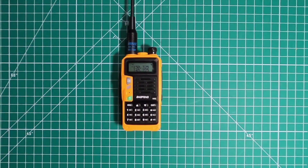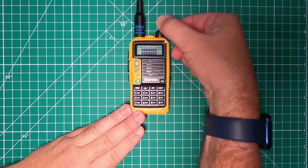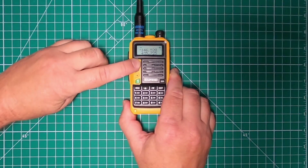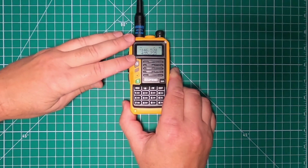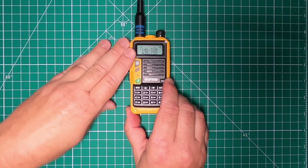Programming this radio is like the other Baofengs — you can use CHIRP or you can program from the front panel. If you program from the front, you cannot enter a channel name; you can only do that through CHIRP. I'm going to show you how to program a repeater channel as well as a simplex channel from the front panel. First, turn the power on, then go to VFO. Enter the frequency you want, which is national calling — 146.520. We already have it in there.